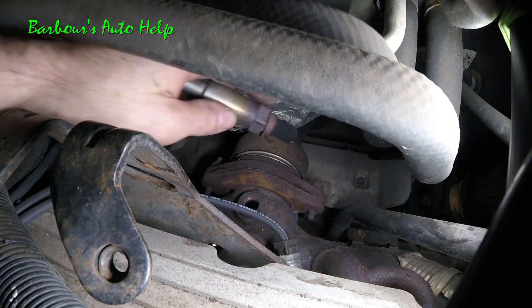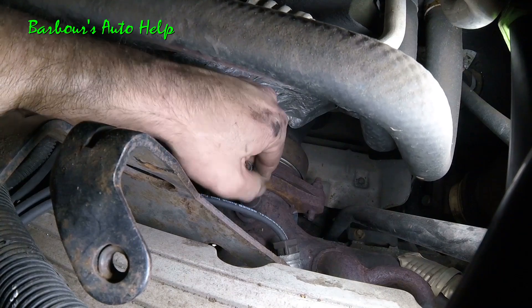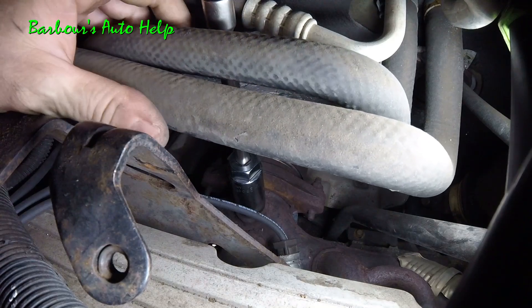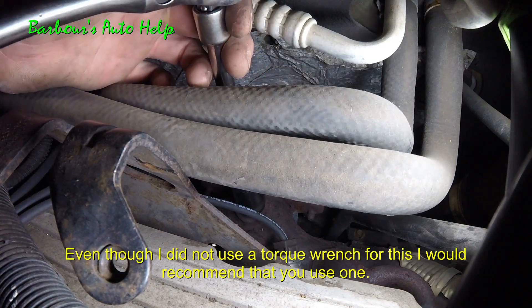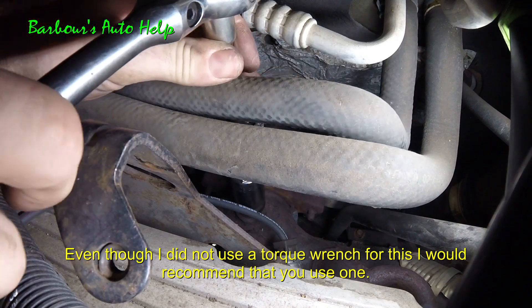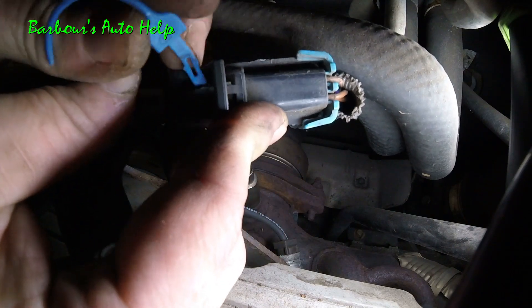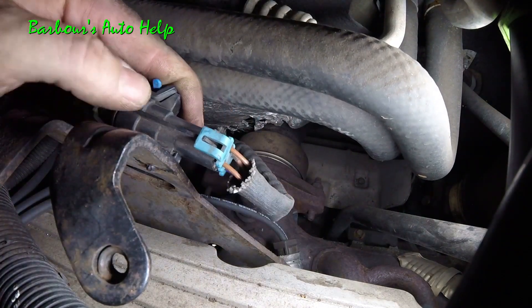Just watch out for that. Reverse procedure: go ahead and put your O2 sensor back in the hole, start it by hand, then put your O2 sensor socket back on with your extension — a 6-inch extension works best here because you've got room to work your ratchet above the engine. Torque it down to the manufacturer's specification; use your repair manual for that information. Remove your socket and extension, reconnect your connector, put your safety clip back in, make sure your Christmas tree connector is back in, and slide it back into place on the bracket.